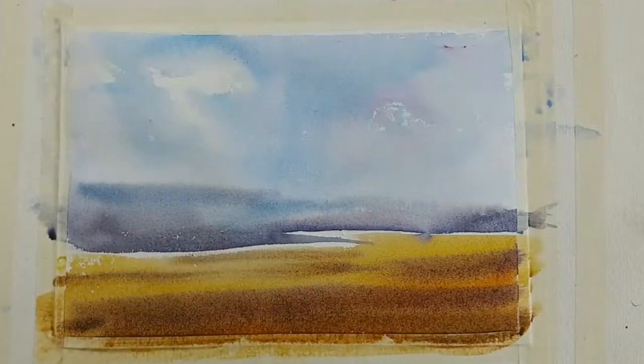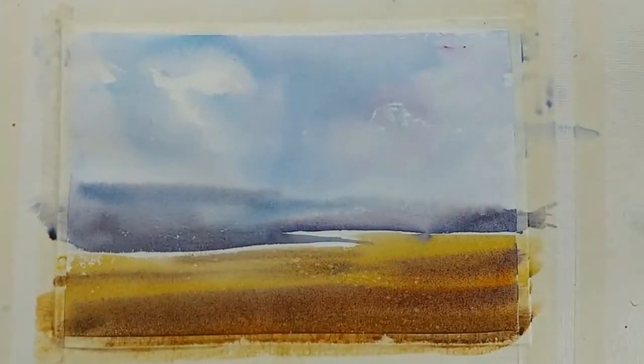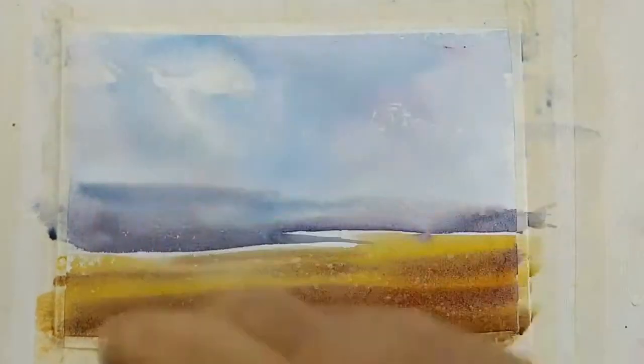I think we are pretty much done now. What I would do is maybe sprinkle some water just to create some texture, and let us make some sort of trees or something.